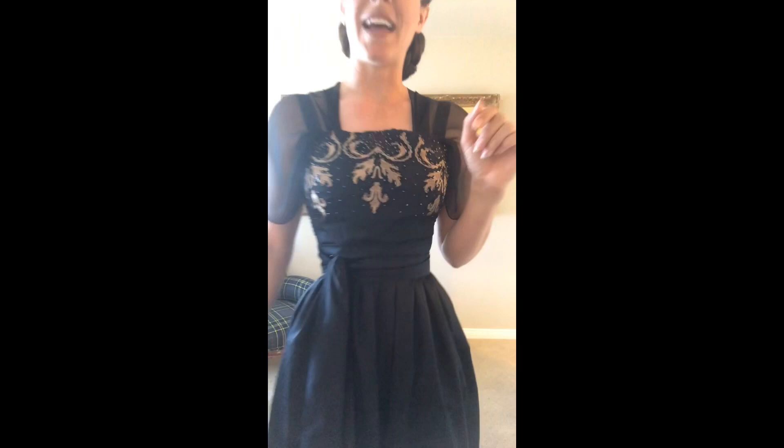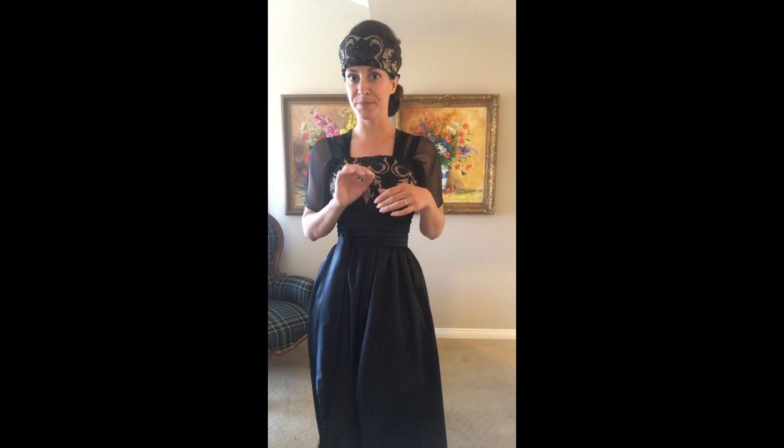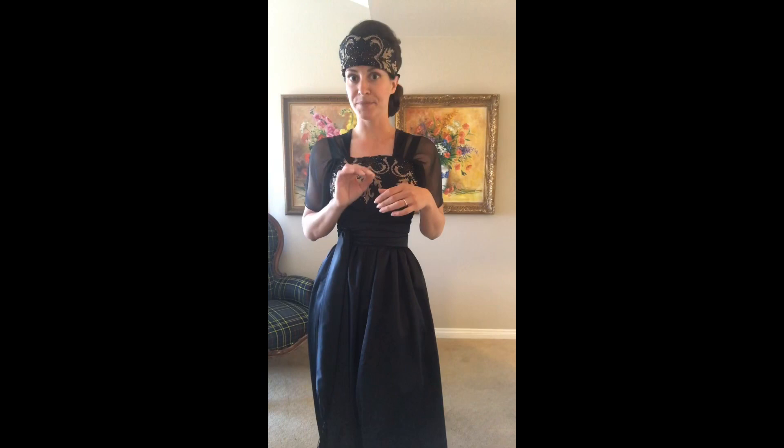The biggest time saver was definitely this embroidered beading. This was my biggest hack. It almost got donated many times because it's just not something I would wear. But the beading was lovely and the embroidery was beautiful — and surprisingly well done for what was probably a $20 skirt. Turns out it was also hand beaded when I went to take the skirt apart. It's all hand beaded, individual beading. I did not take it apart and cut pieces; I just laid it and draped it upon the foundation bodice that I knew fit me.